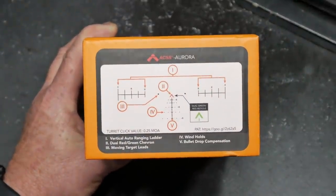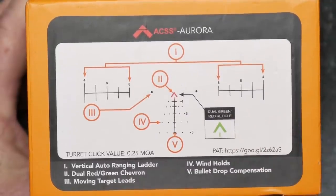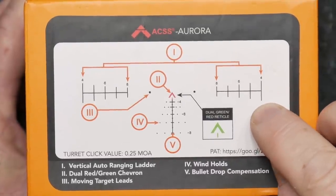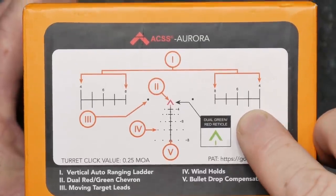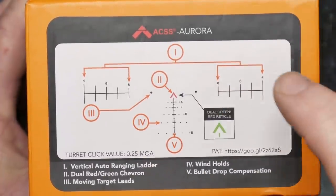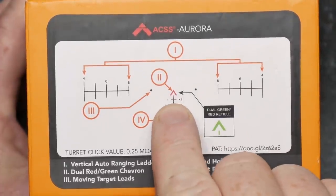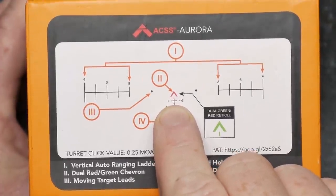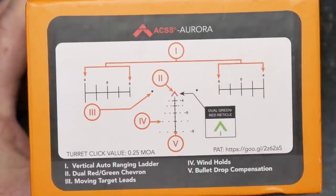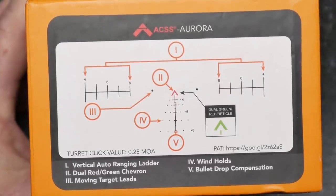We're going to be talking about this reticle just on the box. It's very simple, very easy. We've got ranging brackets over here. All you got to do — a 5'10" guy, if he's going to be standing right here to here, that is 400 yards, 500 yards, 600 yards. This particular one is in green and red — it's a dual reticle. Ranging brackets right here. These little lines indicate 18 inches across the shoulders. This thing is absolutely incredible. You could take these things out with an IPSC target and range them absolutely perfect.